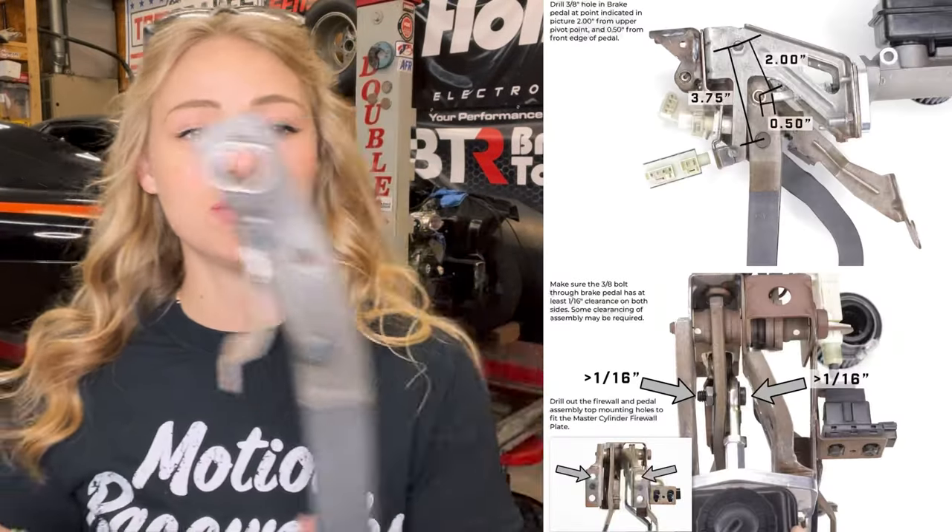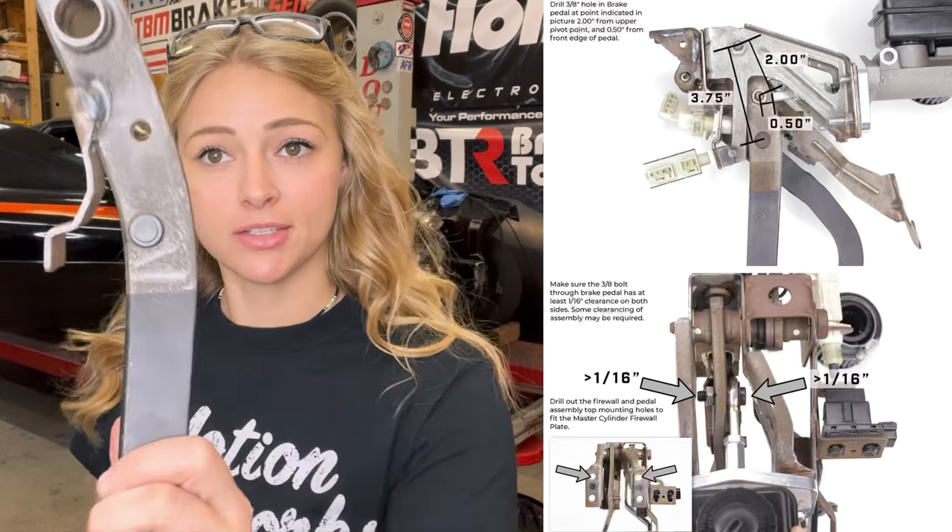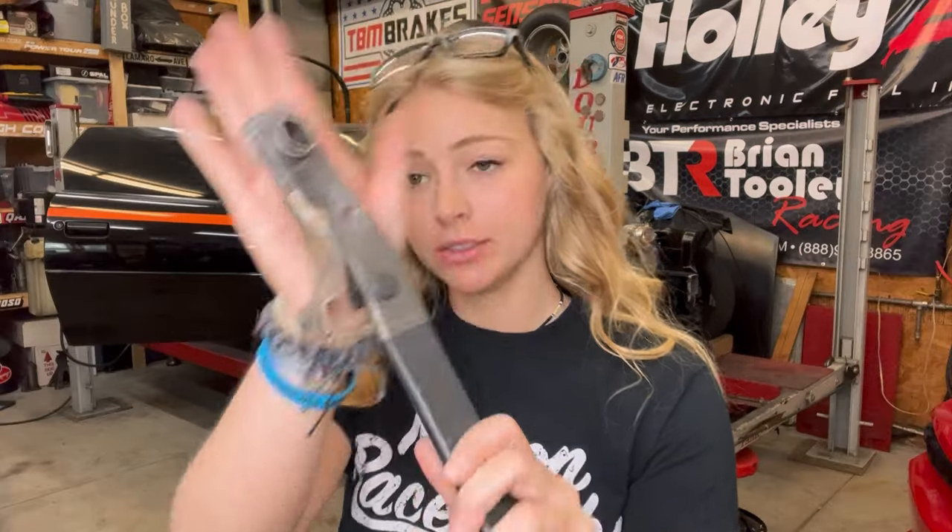Now that I've got the brake pedal off, it says to drill a hole that is two inches down and half an inch in. We got that hole drilled and we are ready to install.